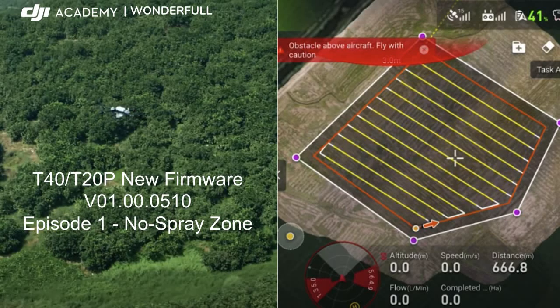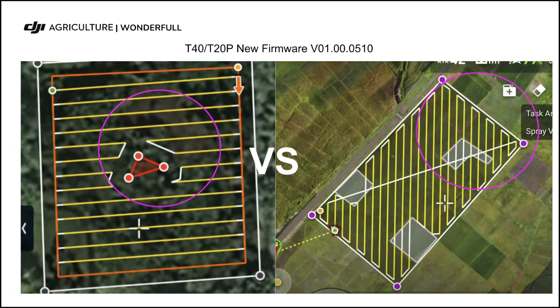Hello everyone, this is Jenny from DJI Academy. DJI recently released the new firmware for the T40. One of the outstanding features is the no-spray area. Simply to say, you used to select an obstacle area and the T40 circled around it.